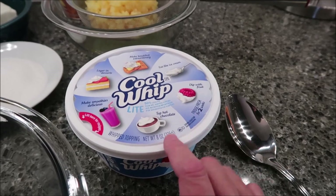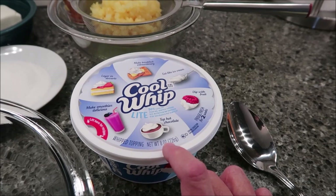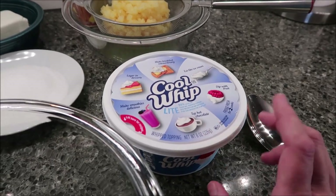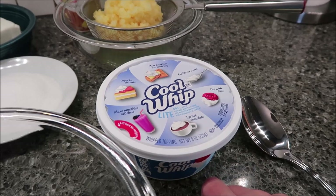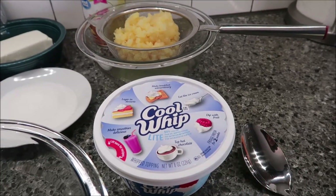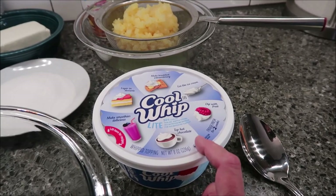Now, the Cool Whip — at least for my Walmart — they had either eight or sixteen ounces. They did not have twelve. So instead of buying two or one big one, I just bought one eight-ounce container. We're going to see if that's enough. Hopefully it is; if not, you'll know to go ahead and buy a sixteen-ounce container, or maybe they have twelve ounces in your area.